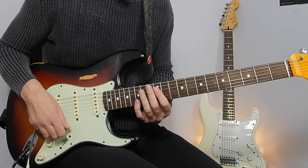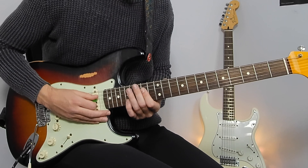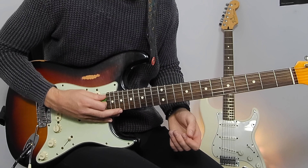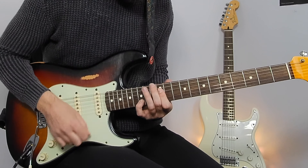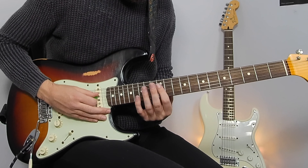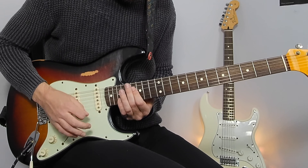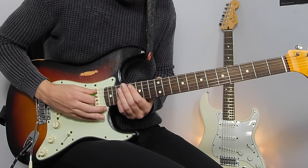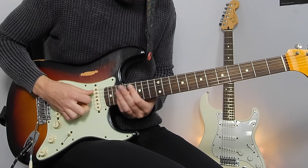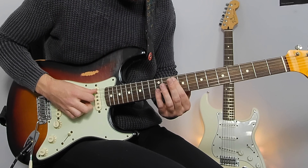On bar 37 we're back to 12 and 15 on the D and B, then sliding up to the 14 and 17. Bar 39 — all that is is 12 and 15 on the D and B, slide up to 16 and 19, back to 12 and 15, then on the A string we're going 12. On the G: 14, up to 17 and 19, back to 12 and 14, and down to 10 and 12.